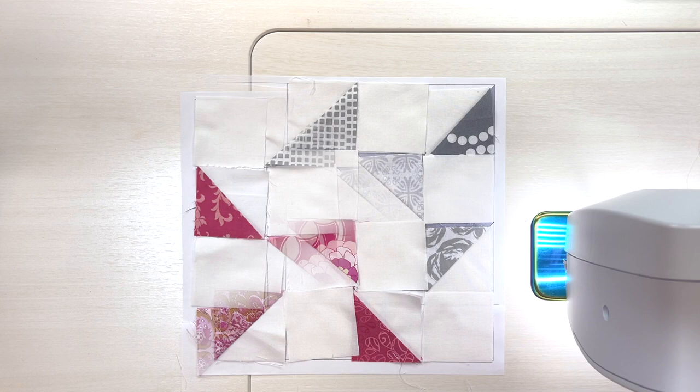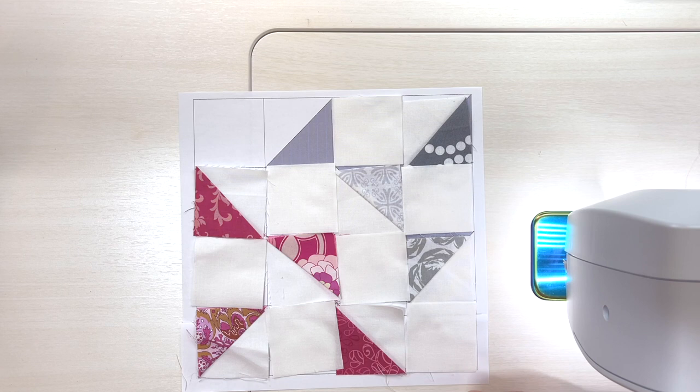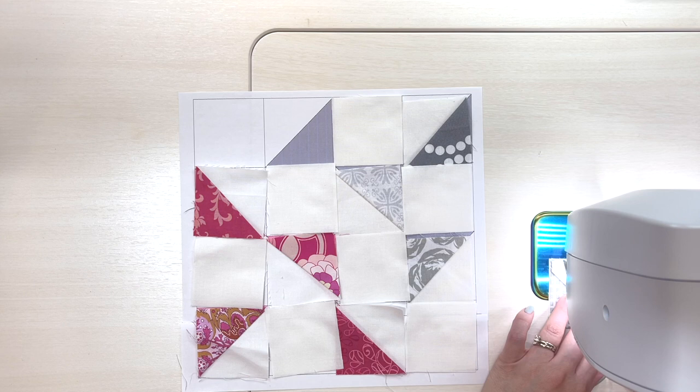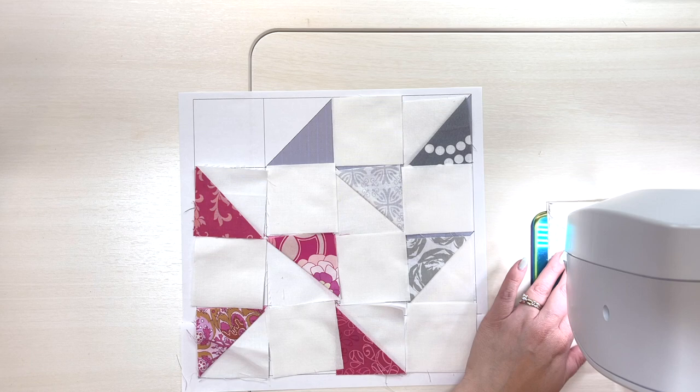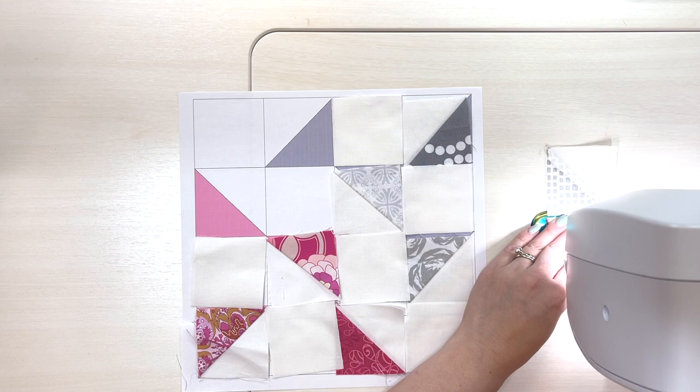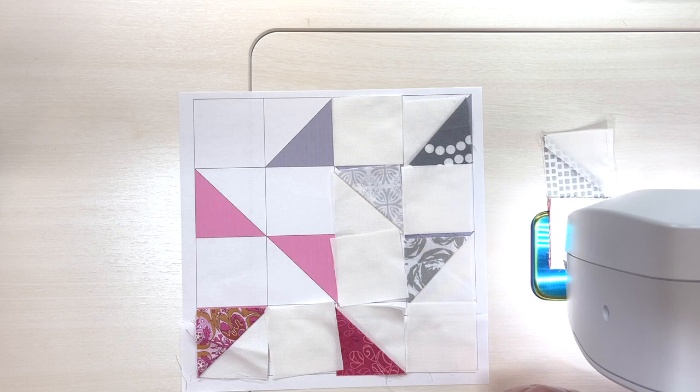I'm going to chain piece this block and pick up my pieces in almost the exact same way every time I use the mat. I'm sewing with my quarter inch foot and a scant quarter inch seam allowance. Chain piecing means I won't cut the threads between each set of pieces, and that will help me with pressing and nesting seams later on. I'm going to go ahead and chain piece all of the little half square triangles in this first block.